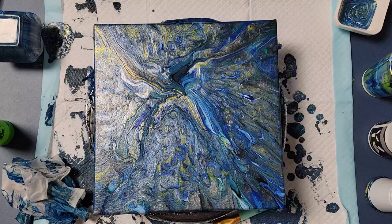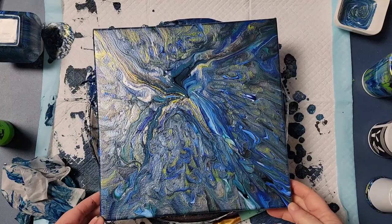So everything is pretty much dry now, and I'm really happy with how everything turned out. This one has a bit more texture than I expected it to, but I really like how it came out.